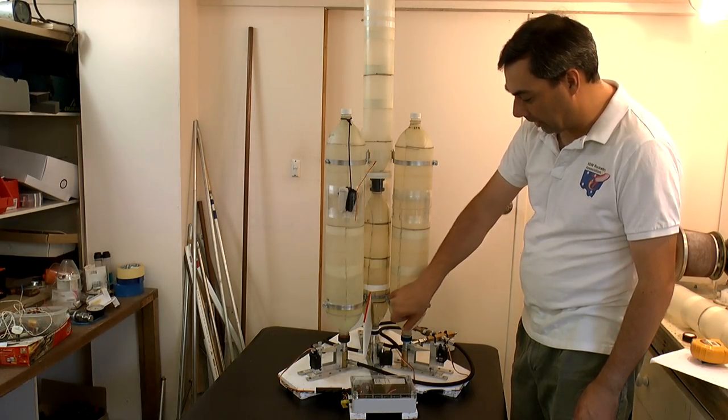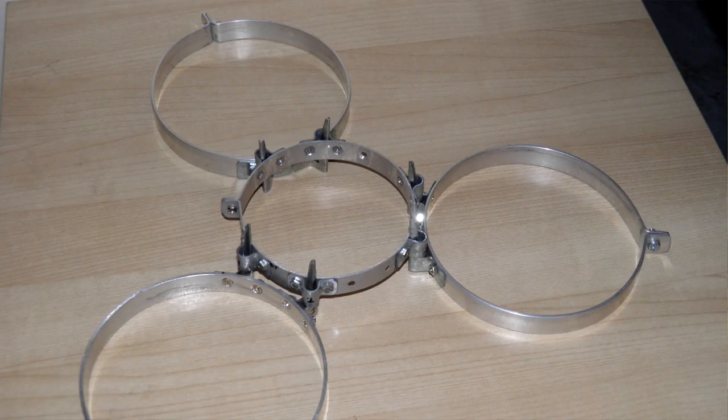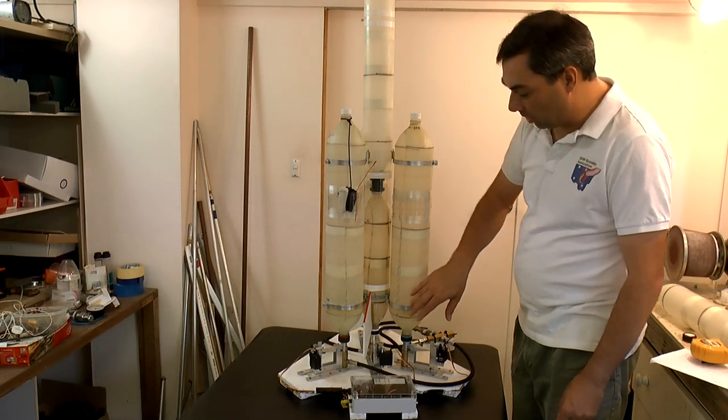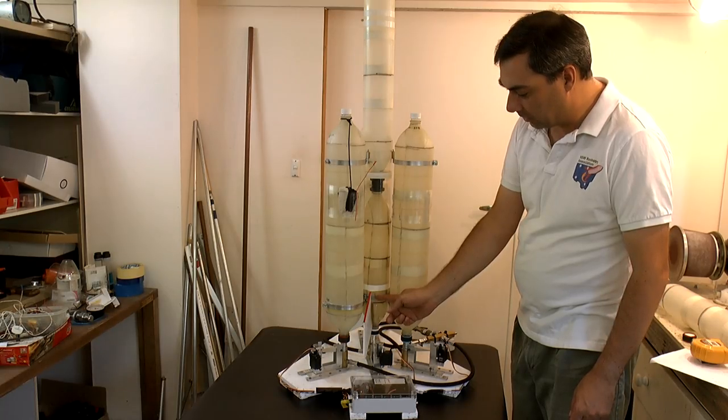At full pressure — at 250 psi — there's about 340 newtons passing through that connection, and that's shared amongst two pins per booster. So all up, at full pressure, that's about a thousand newtons that's pushing up on this ring.